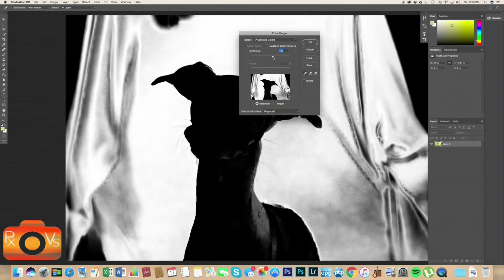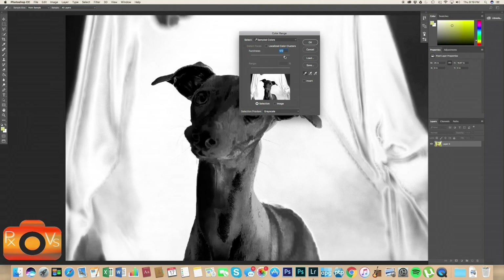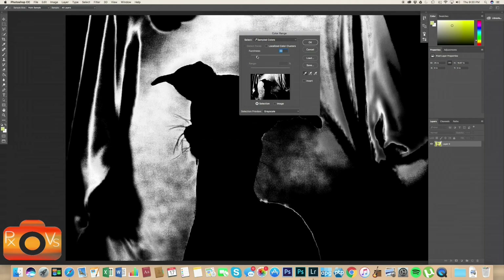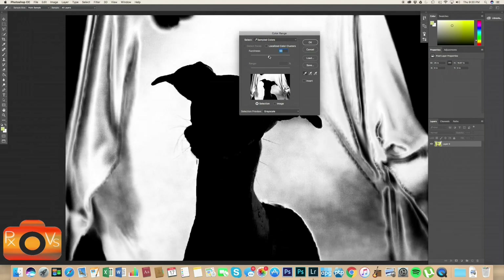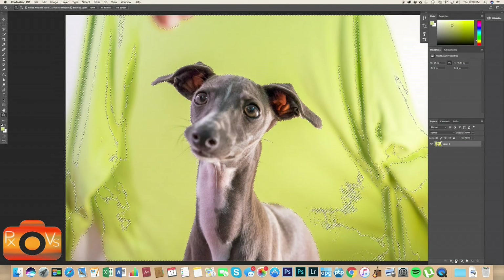As you can see, as I drag the fuzziness slider it determines what is selected and what is not. Dragging to the right means more will be selected — a less strict threshold for what is selected based on the color you used in the eyedropper tool. To the left it's stricter and more confined to that color. Let's put it near the middle, around 103, so the shirt is as white as possible without Rue turning gray or white. That looks pretty good — let's click OK.